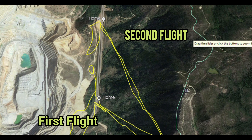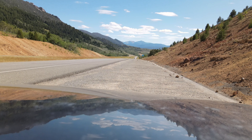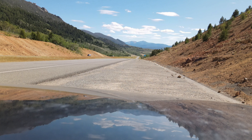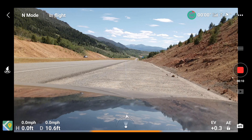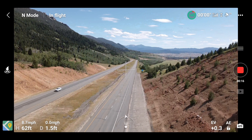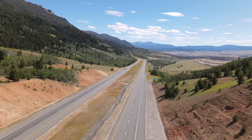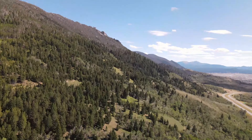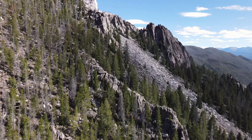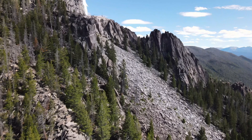I made it back with the Mavic Air 2 for my second flight to Our Lady of the Rockies, elevation 8,510 feet on top of the Continental Divide. Last time I attempted this, I came up short mainly because I reached maximum altitude before I got to the statue. But this time I had a plan — I was going to fly from about half a mile from where I originally took off. The only problem I was afraid of was encountering interference because I was flying almost twice the distance as before, but the Mavic Air 2 did not let me down and I made it to the statue with no problems.